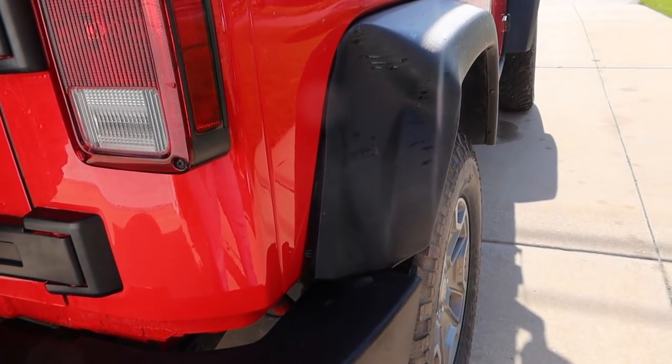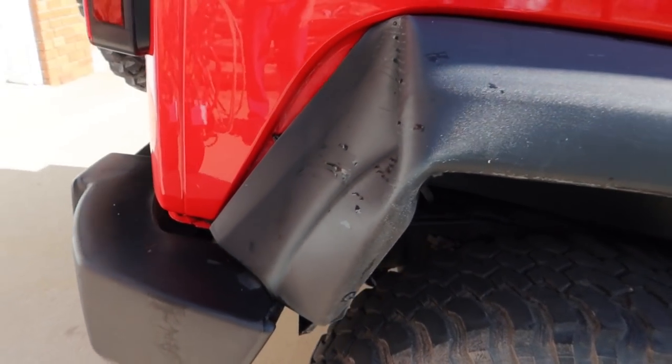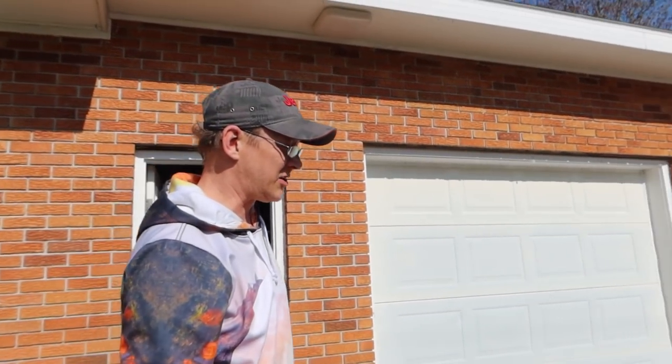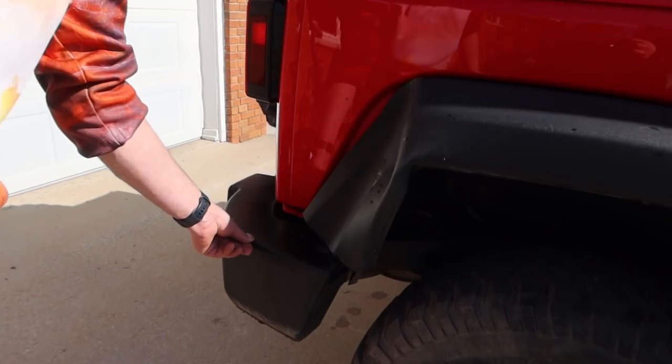See if we can get a good angle of this little battle scar here. Check it out. How'd that happen? I mean, I don't know. It just bent right in though. Yeah, it did. Didn't do nothing to this bumper. Nope.